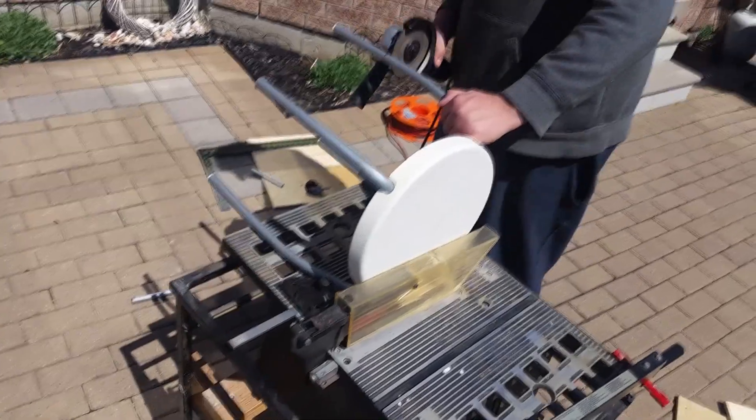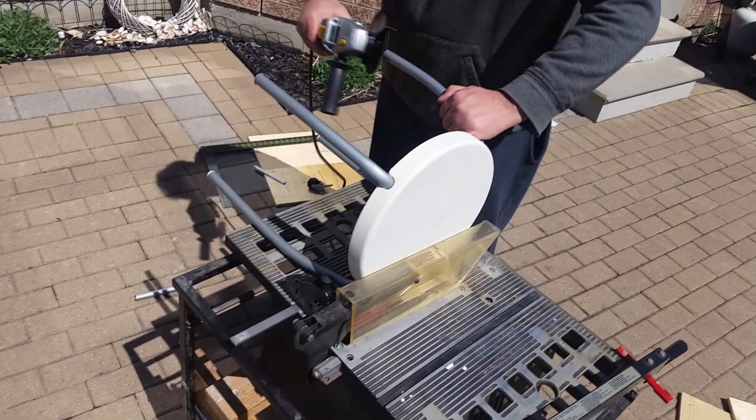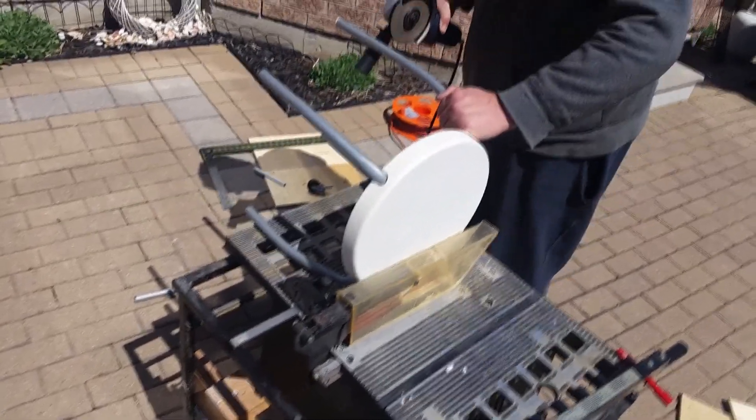I determined the length that I needed for the stool legs, so I'm just using my angle grinder with a cut wheel to cut them off at the length that I needed.